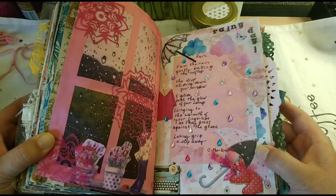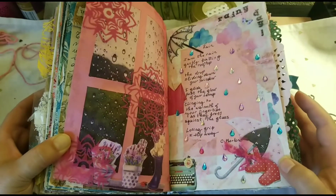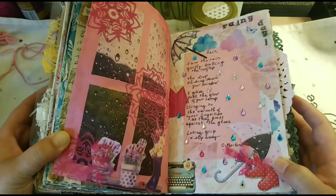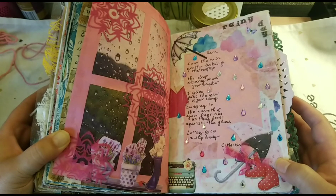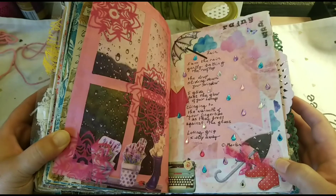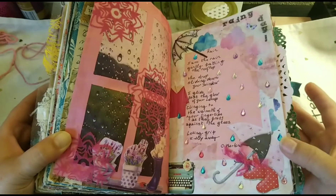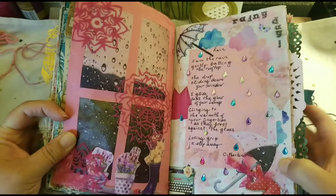It's a very simple spread, but I think this can be another proof that we can still journal beautiful things with very simple materials and have a memory to remember.